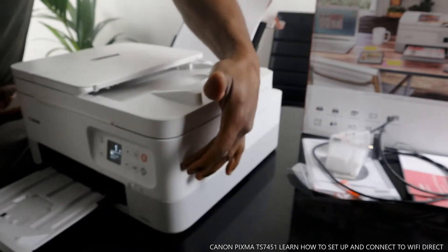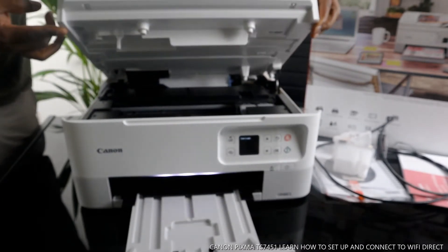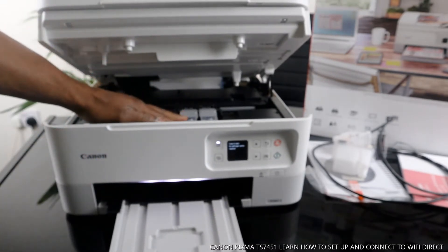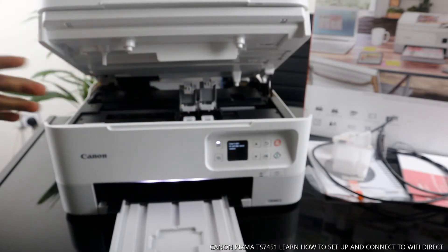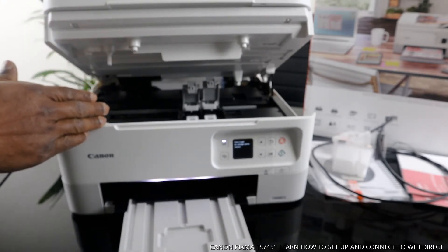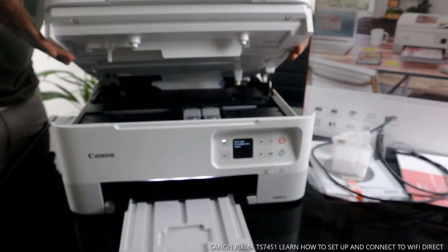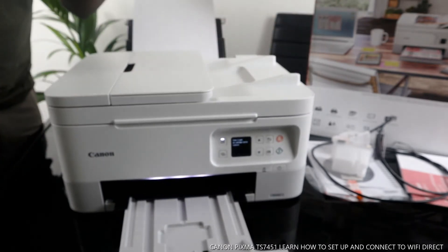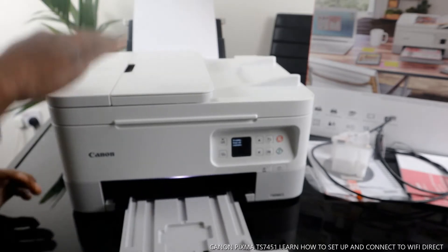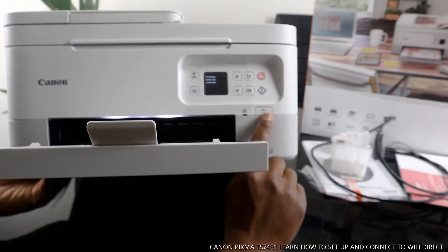I also want to open this up. Put your hand right here and lift this way — the cover will hold itself open automatically. Here are the color and black cartridges. When you open the printer it will come right to the middle for you to change them. Check my video on how to load the cartridges. Now I'm going to close this back. To close it, you need to go back a little bit then forward — don't go straight down or you'll break it. Find the pattern: backwards then down.